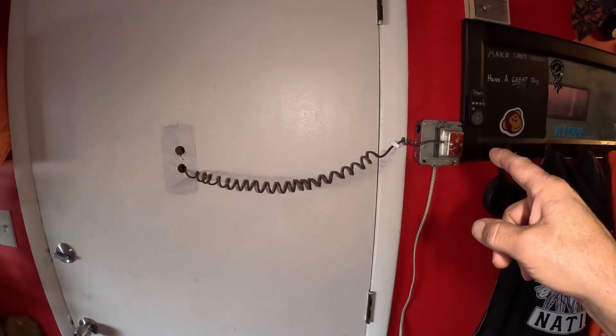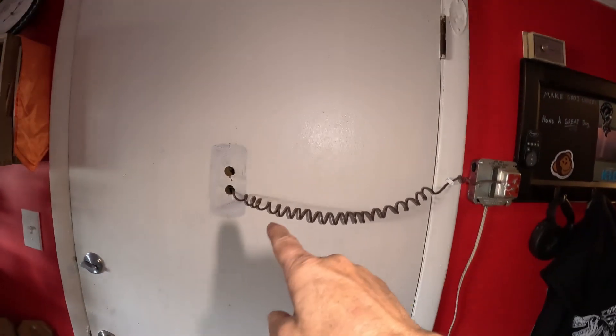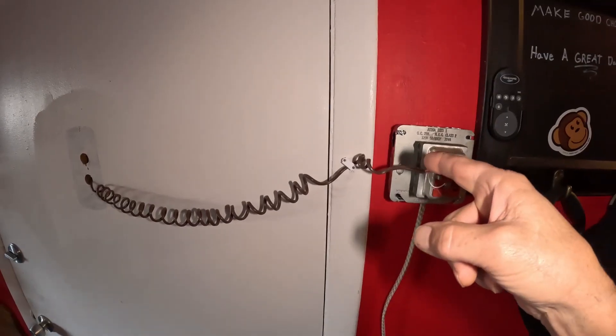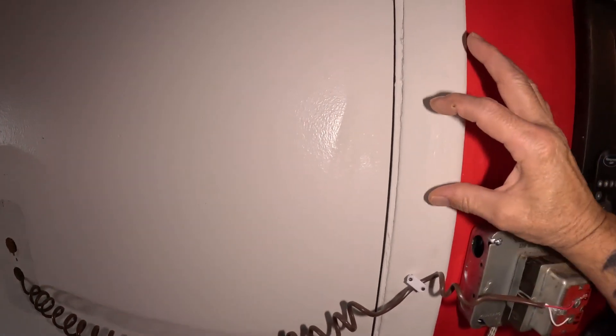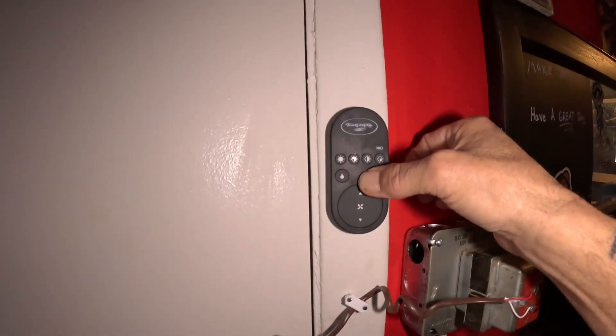If you don't want to do it this way, the other option is to move the box up high, mount it to the door, and have the wire come down. Another option is to drill a hole through the door trim at an angle in the corner — it'll come out on the other side of the door trim. You can then mount the doorbell on the door trim that way, which looks cleaner.